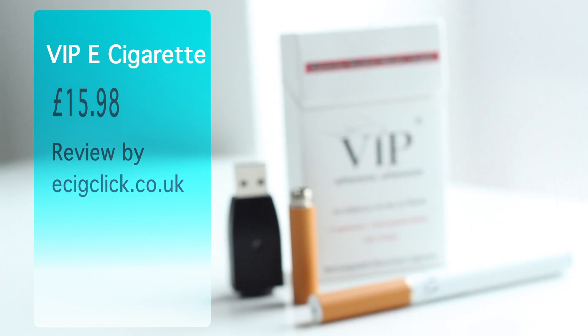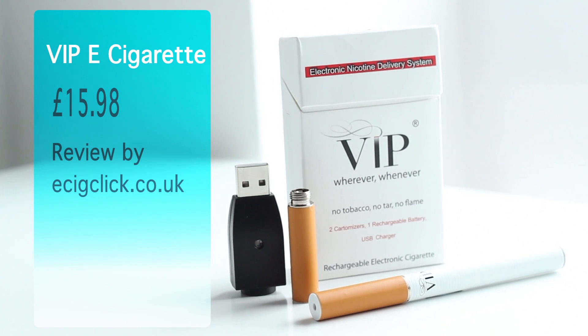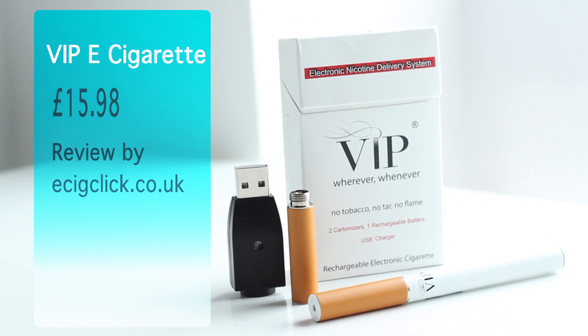Hi, this is Johnny from ecigclick.co.uk. Today I'm going to be reviewing the VIP electronic cigarette. This standard kit came in at the cost of £15.98.